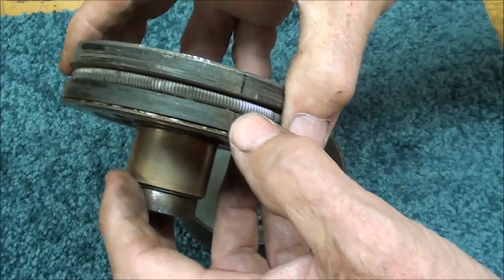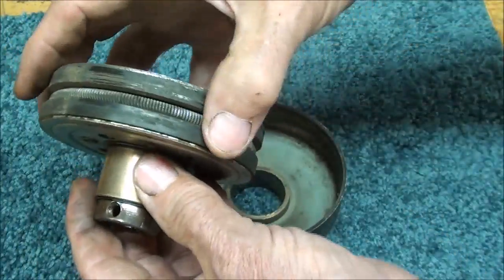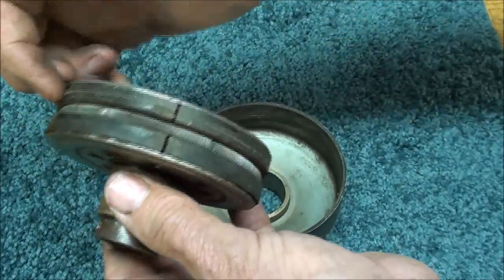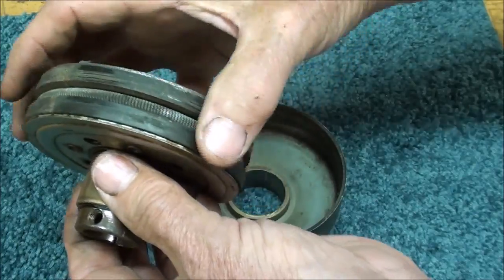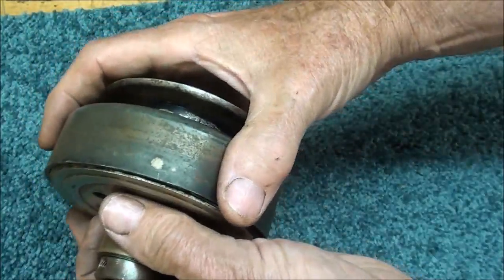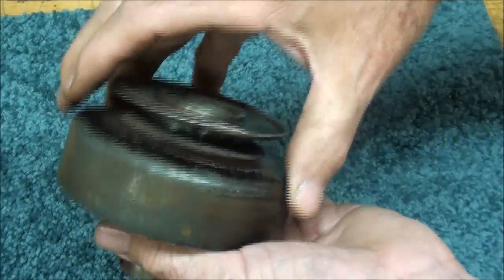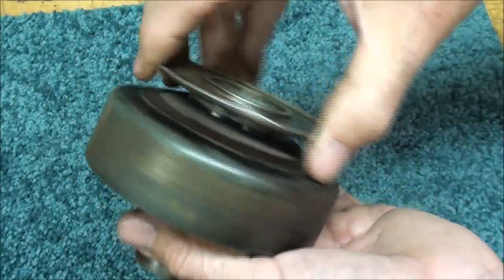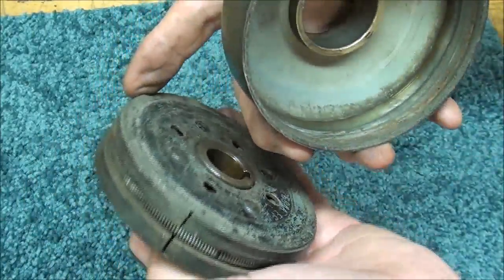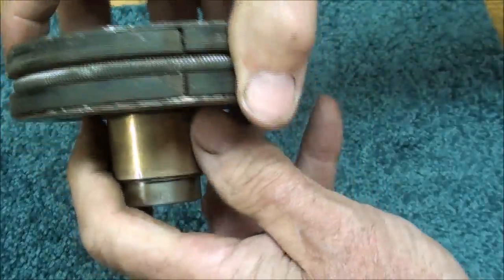The clutch itself is in four segments — one, two, three, four — so that they can expand. When the speed gets great enough, which we know is around 1800 RPM, it will overcome the pressure of the spring and expand into what I'll call the drum, and then by friction it will start to grab. Sometimes you will hear these clutches make a little chiming noise when they are not engaged, when you are idling. When that friction material wears out, then of course the clutch is shot. I suppose those can be replaced.